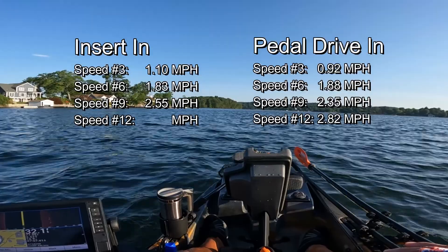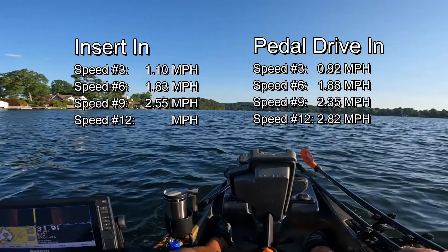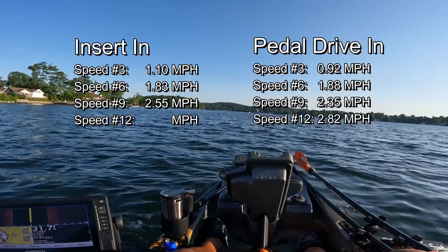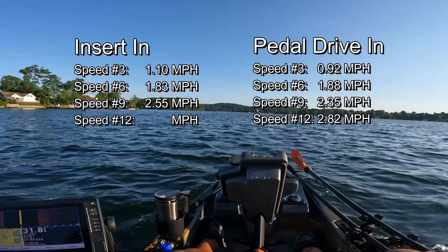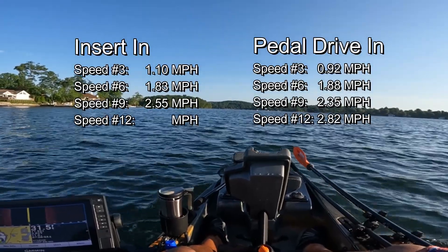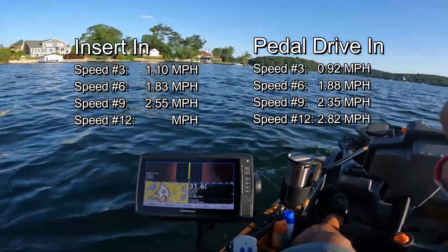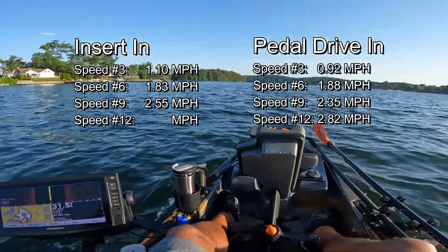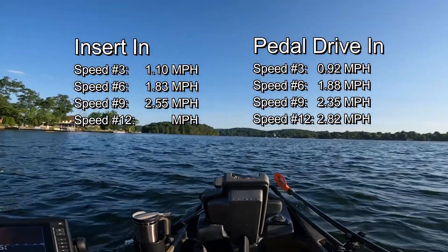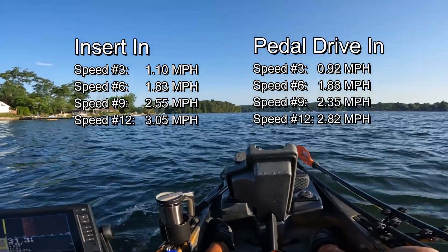We're going to go max speed now. Let's see if we can get over three miles per hour into a headwind — we couldn't do that before. I definitely think we're going to hit three. We're at 3.02, 3.00, 2.98, 3.03, 3.03, 3.05. I think we're going to call it at 3.05, which is definitely faster.